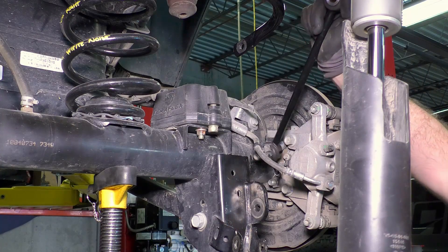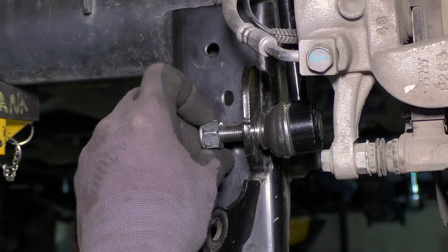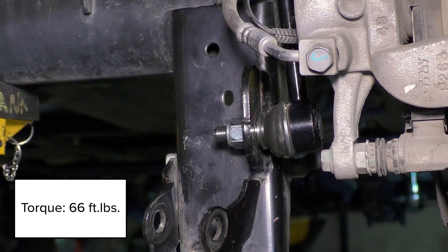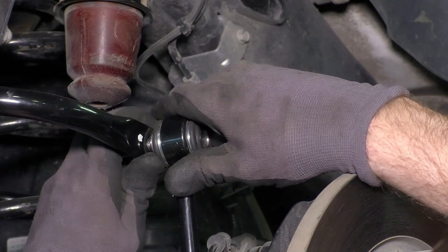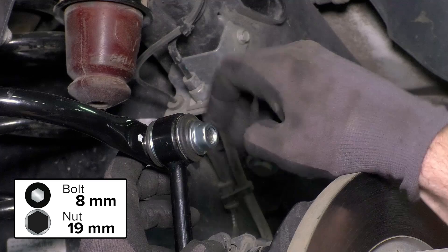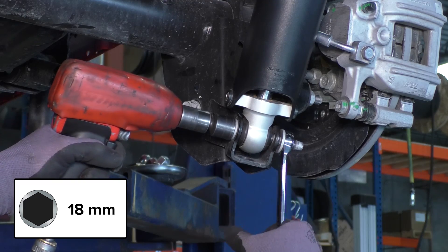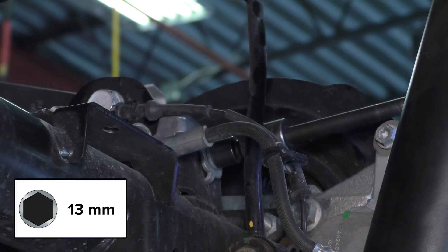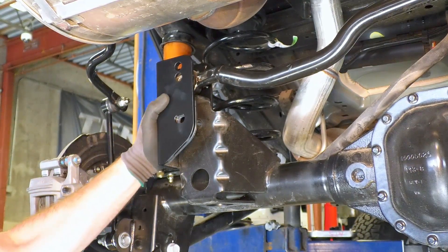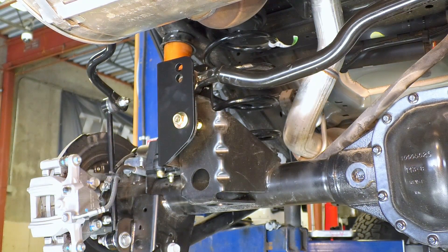To prevent any contact with the frame during articulation, the sway bar link is installed upside down with the swivel stud on the axle end. To connect the sway bar to the link, the provided button head bolts are installed from the inside pointing out. Installing the sway bar link this way ensures the frame cannot make contact with the sway bar link hardware. Reconnect the shocks. Reconnect the brake line brackets. Temporarily set the TeraFlex rear track bar bracket into place and feed the bolt into the lower hole to keep it from moving around.